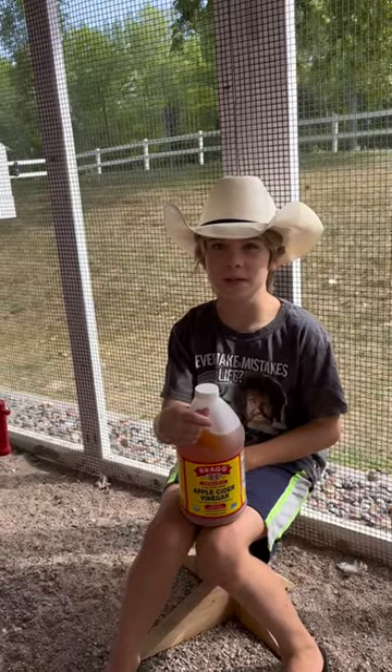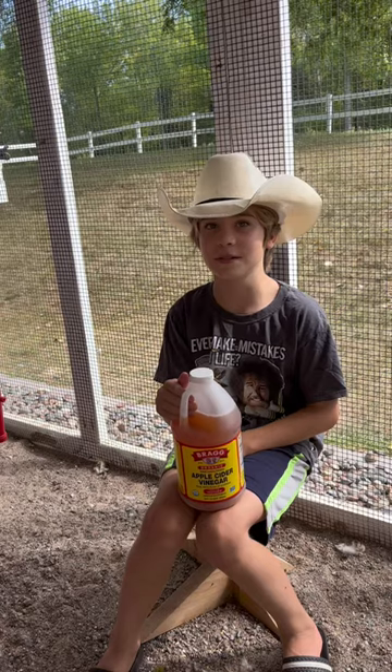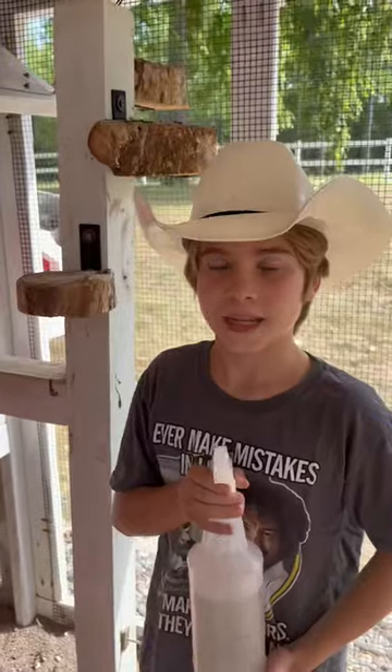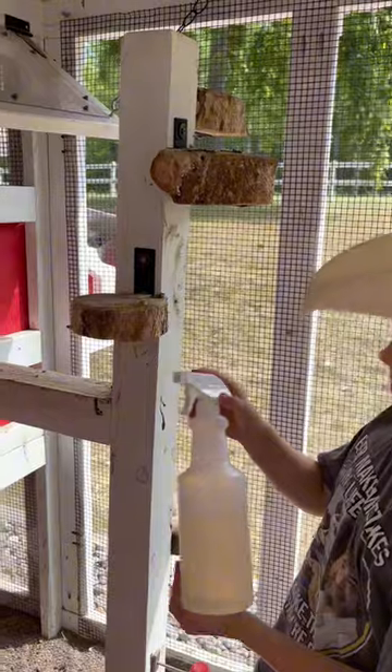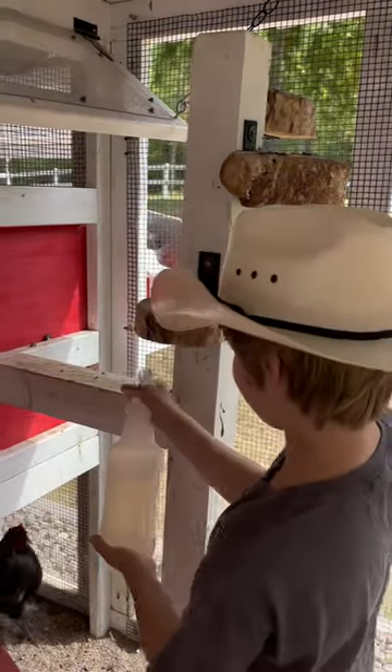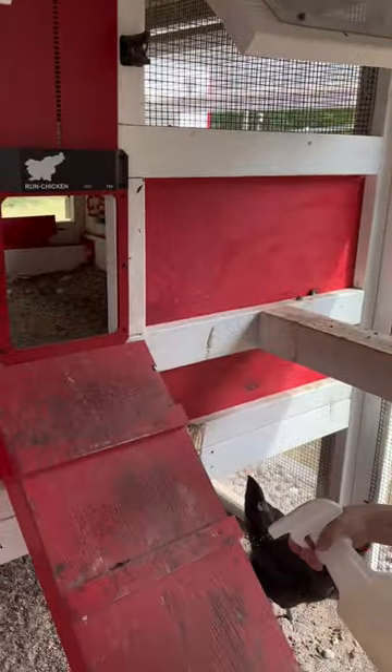Lots of people talk about apple cider vinegar for chickens. We're going to show you five uses that you can use for chickens. It's a natural disinfectant — make it two teaspoons in a spray bottle and spray down your areas to help disinfect your coop.